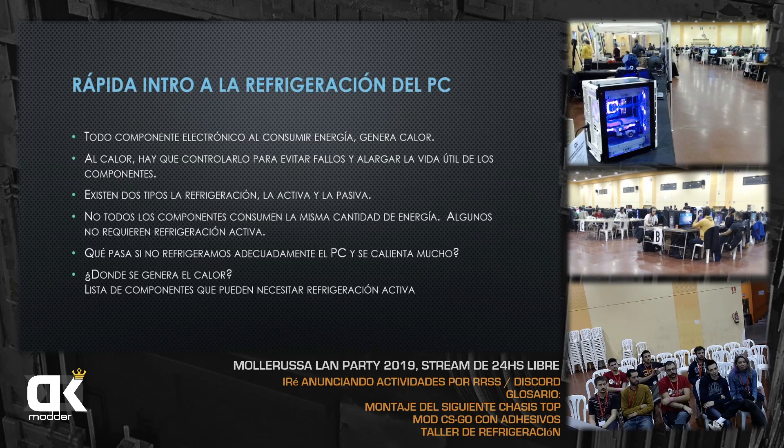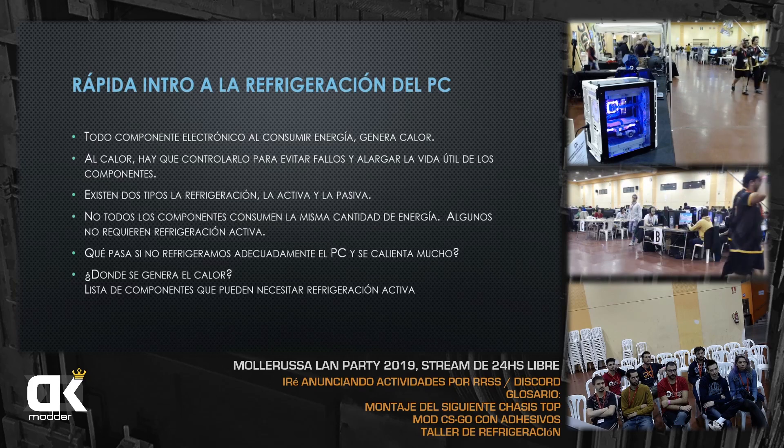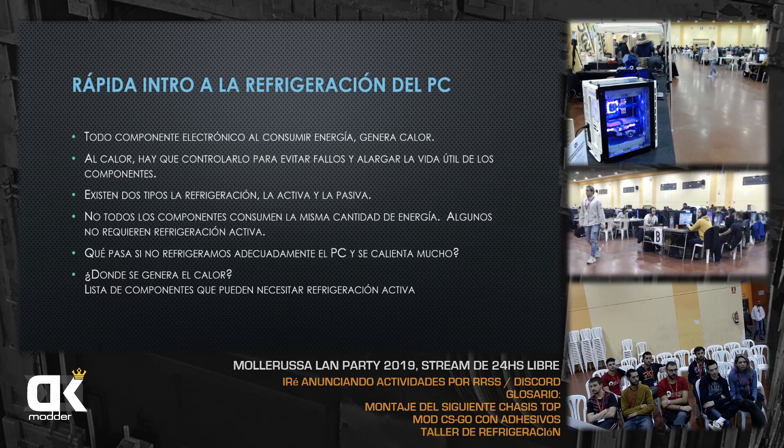Si llega a tener un pico de temperatura grande puede haber problemas. Los componentes que pueden requerir refrigeración activa son: chipset, CPU y GPU. Hasta hace poco los discos no la necesitaban, pero ahora los M.2 empiezan a calentar bastante, sobre todo cuando dentro del PC hay mucho calor. Si no los refrigeramos, entran en un estado de bajo rendimiento.